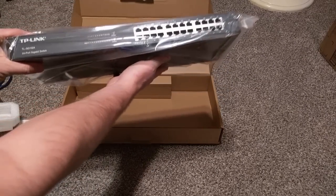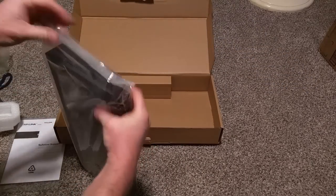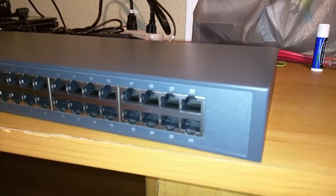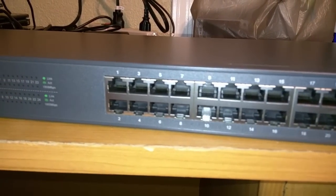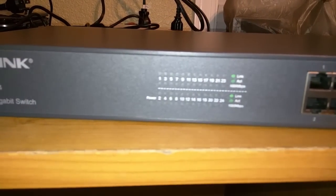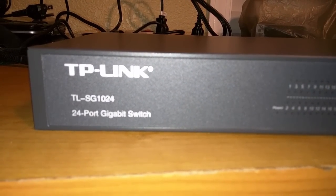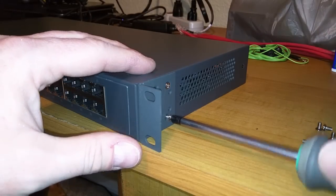This is the switch I chose — it was only $70 on Newegg. It supports one gigabit per second speed and is rack mountable, or comes with felt stickers that let you put it on a desk if you choose. It has 24 ports, as you can see, and link lights to show network activity. The model number is the TL-SG1024 port switch.